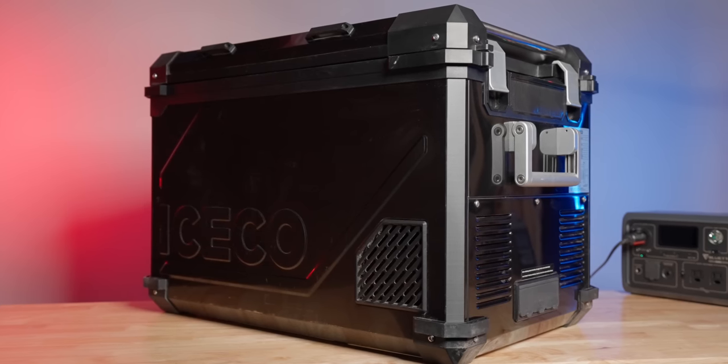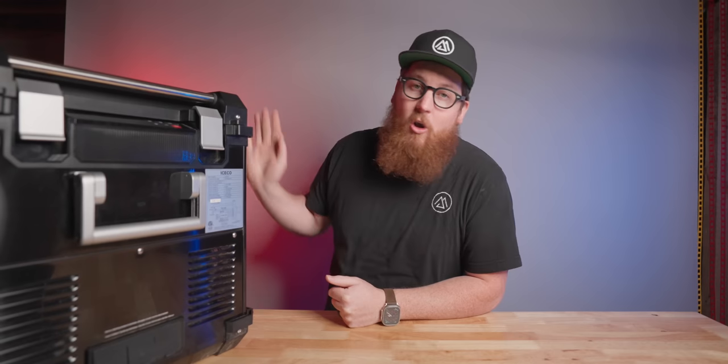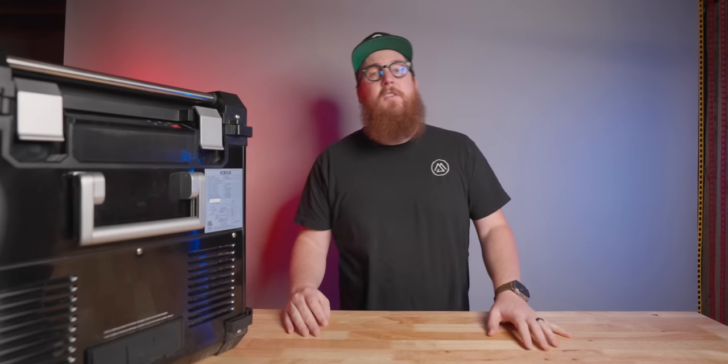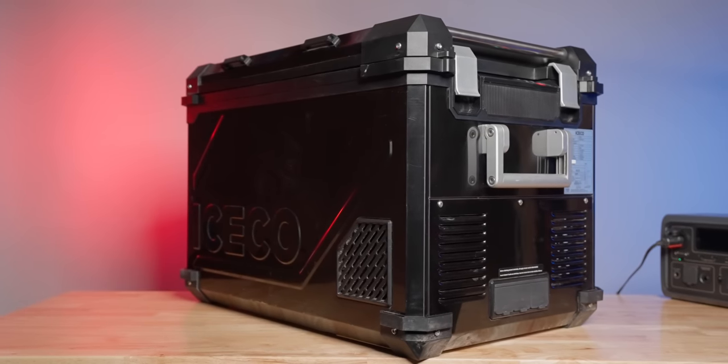The APL 55 is a 55 liter fridge with a flex zone compartment that sets it apart from all of the other 55 liter refrigerators. The stainless steel shell, metal handles, metal door latches, and overall rugged design make this a pretty attractive fridge that strays from IceCo's typical form-follows-function design.